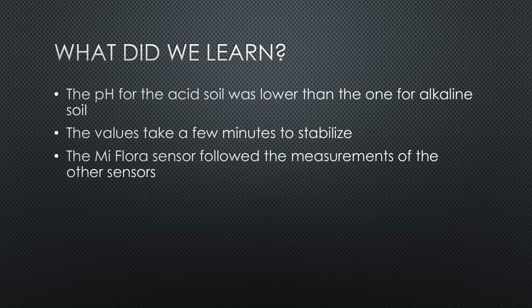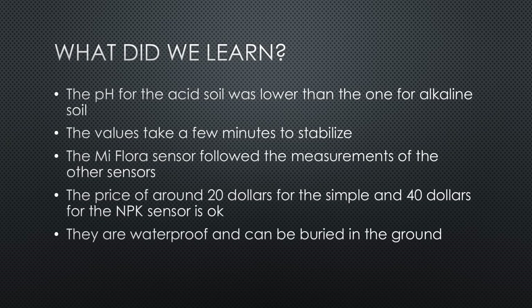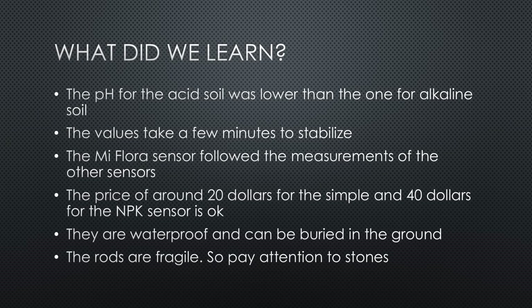The MiFlora sensor followed the measurements of the other sensors. However, its moisture levels were too low. Still, it is a good choice for pot plants because it delivers a good signal for watering and the fertility value can indicate that you need to add fertilizer. The price of around $20 for the simple and $40 for the NPK sensors is a reasonable price for the accuracy. And because they are waterproof and have stainless steel probes, they can be buried into the ground to measure where it matters most. The rods are fragile, so pay attention with stones.